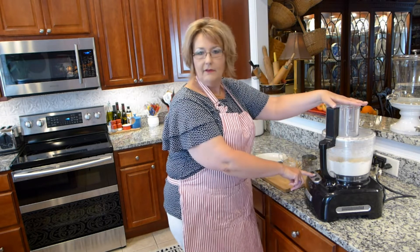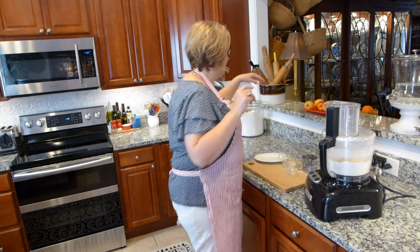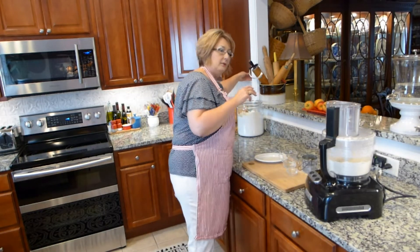Now if you do not have a food processor, your hands work fine — you just may have to use a pastry blender to mix it up. I just happen to be using the food processor today.